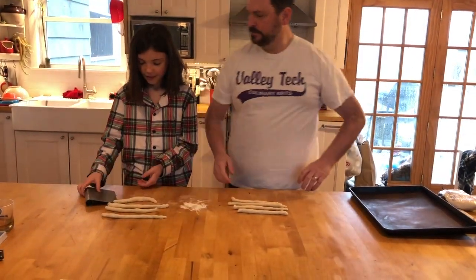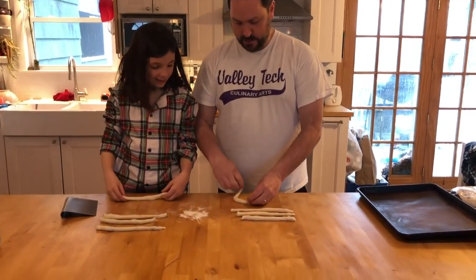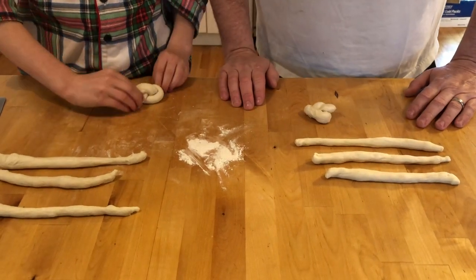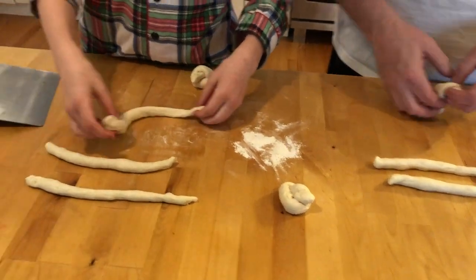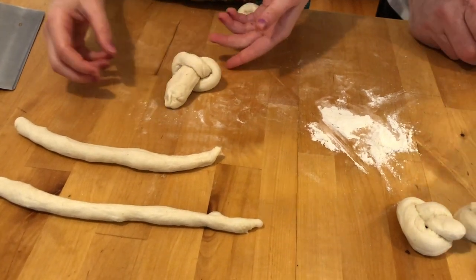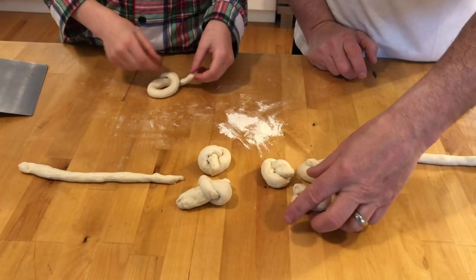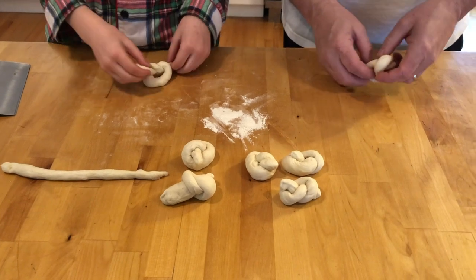You can tie your shoes, right? Alright, so we're gonna make a different kind of knot. We're gonna take the two ends, make a little loop, and just stick it through the hole — just like that. Tie them into a little knot. It doesn't actually matter what they look like; they don't need to be perfect. We just want them all to be pretty similar in size. The thing with making them into knots is that it's gonna give all these cool little crevices for our garlic butter to go into.